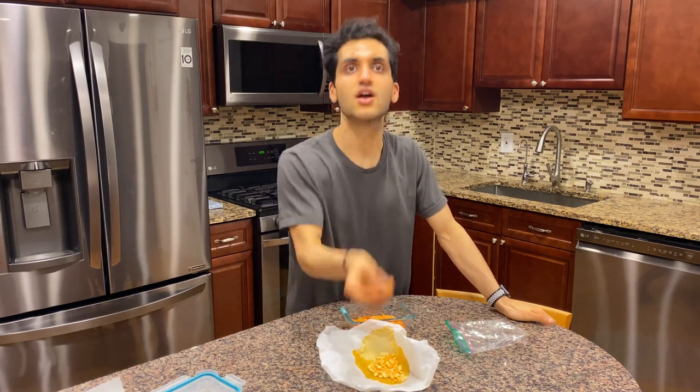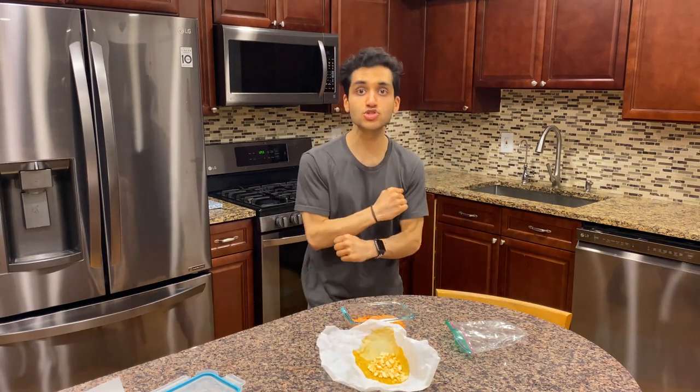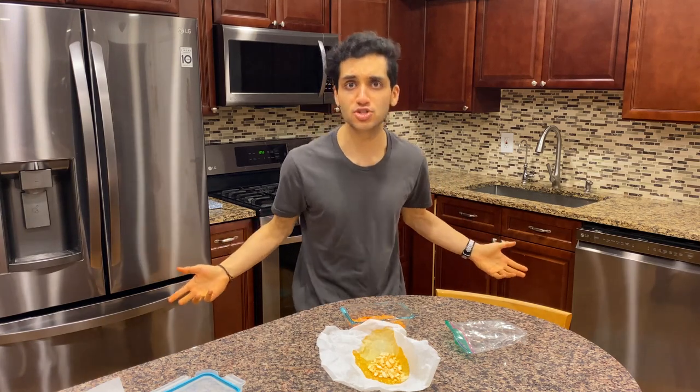Let's see if I can catch a sprinkle in my mouth. Let's go. I'm a professional sprinkle catcher.